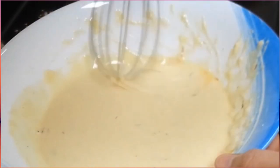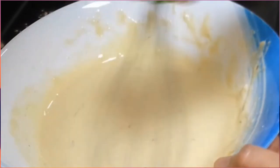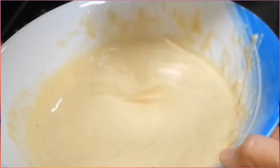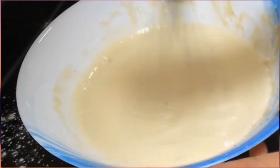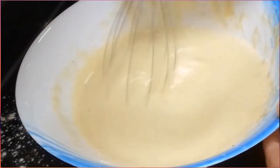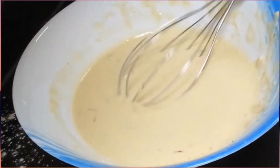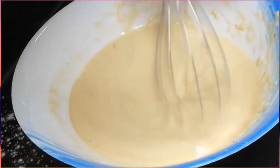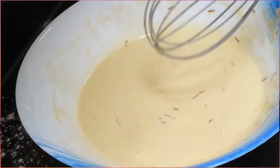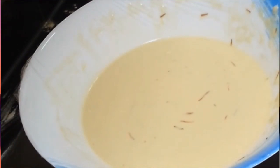Ito ay magandang kinakain pag umaga, lagyan mo ng honey. I-mix natin pa kasi hindi pa sya fully mixed. Maglalagay din tayo ng vanilla essence, optional lang. Pagkatapos, tatakpan natin at hihintayin ng mga 30 minutes bago lutuin.